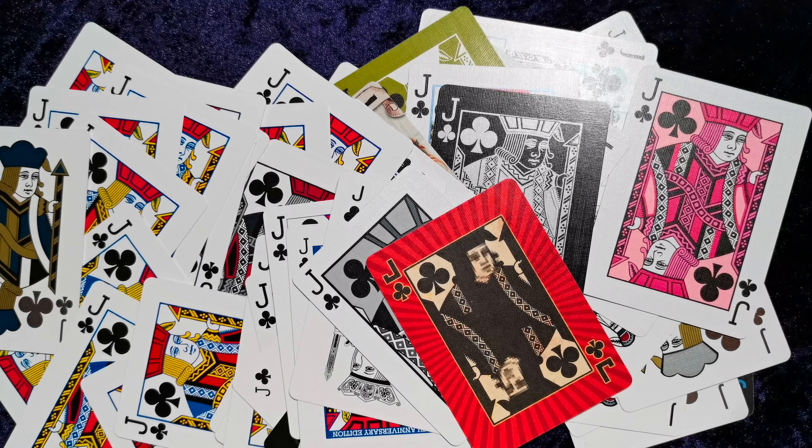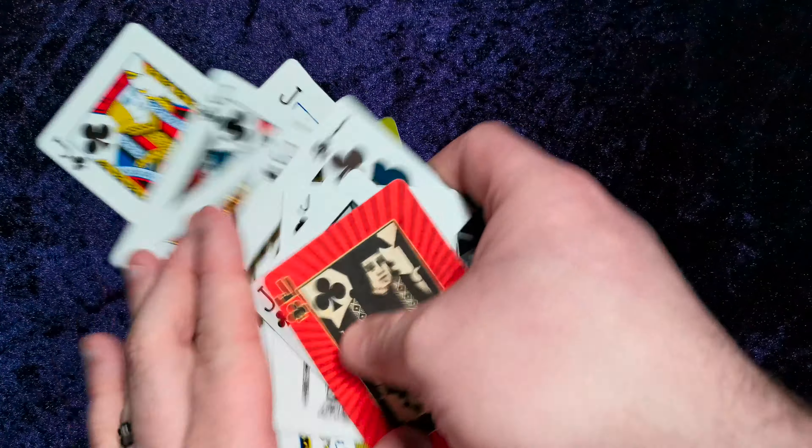I just wanted to show this off actually. I'm really pleased with it — it's very nice, very cool to have. Also, it would be a good way for people on a budget to experience multiple decks.